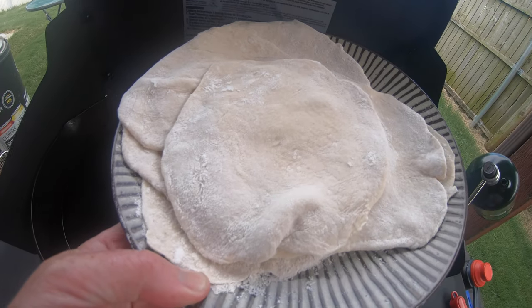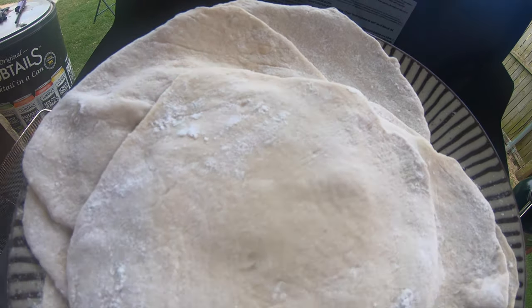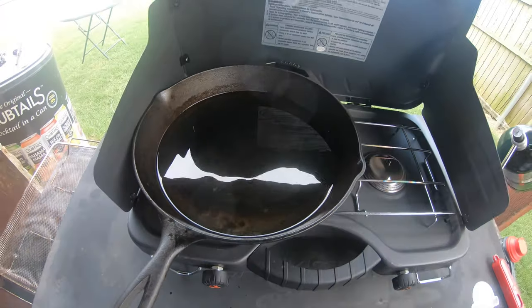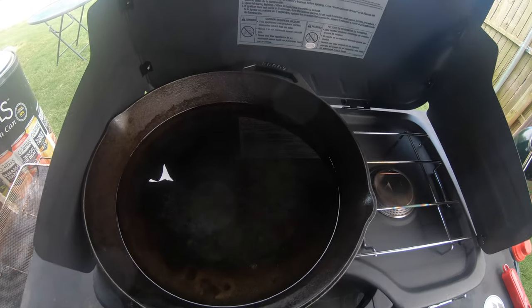I'm going to be making some Cherokee fry bread. There's the skillet with a little bit of canola oil in it out back. If you want to see how I made this fry bread, it's right here.